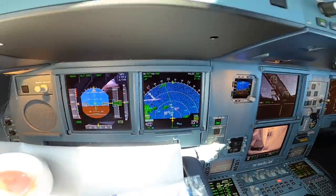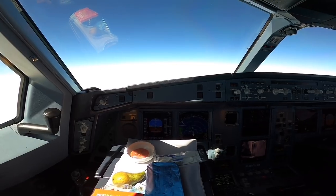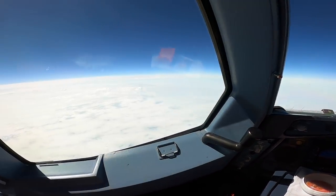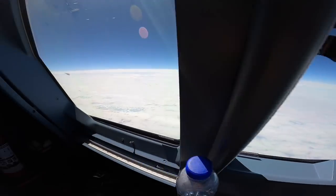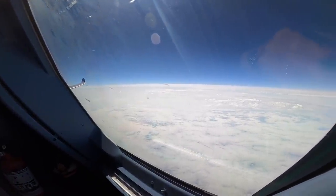A little later, Iceland and then Greenland. The plane is performing nicely — simply a great flight.